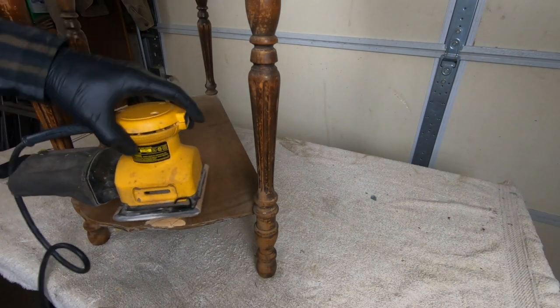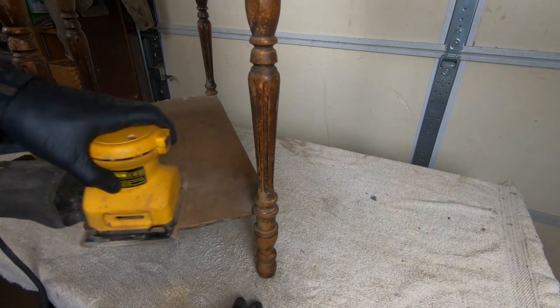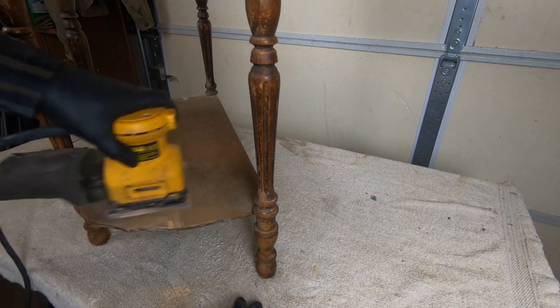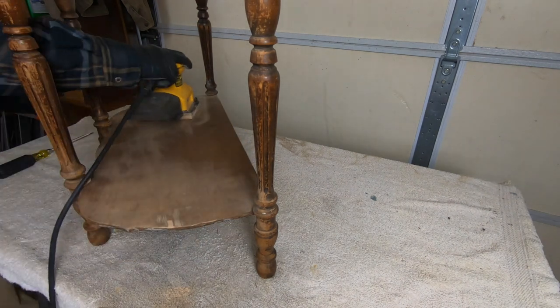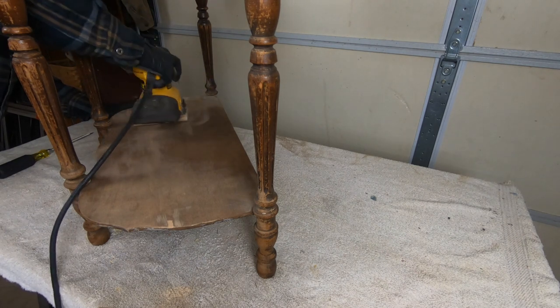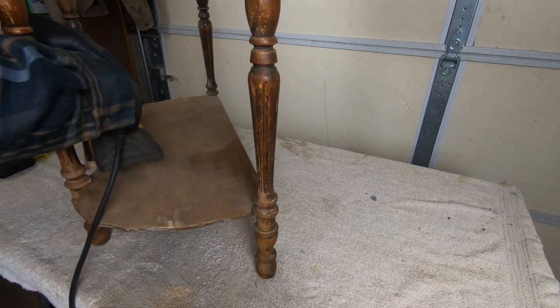Despite my best effort to try to save the veneer on the bottom shelf, it just wasn't worth saving. We had some cracks in it that required some putty, so ultimately I will be painting this. I'm going to give it a quick scuff sand with real light pressure — I'm just looking to get this ready to accept some paint in the next step.